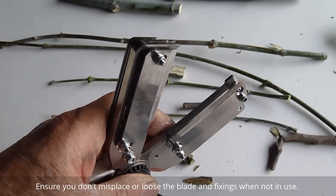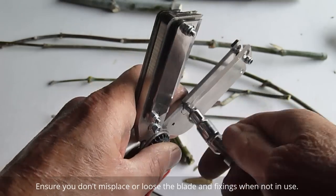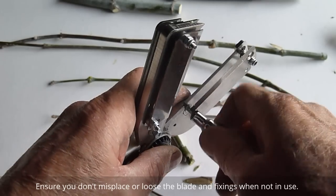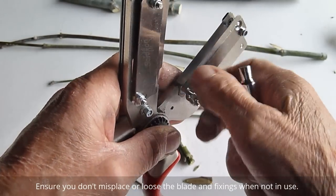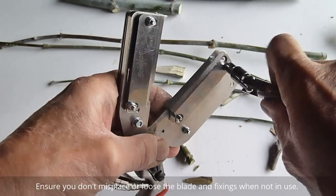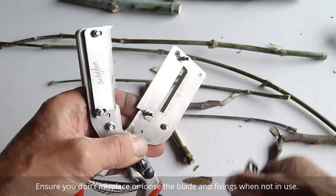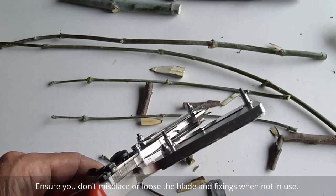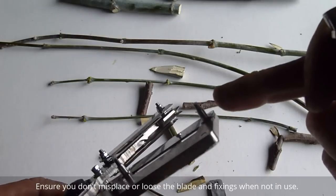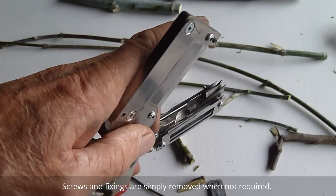Then to convert back to normal use, just remove the fixings that hold the second blade on, and you're back to having normal operation. It does pay to take that screw there out because it sometimes gets in the way when you're dealing with bigger material, but that's pretty simply done.